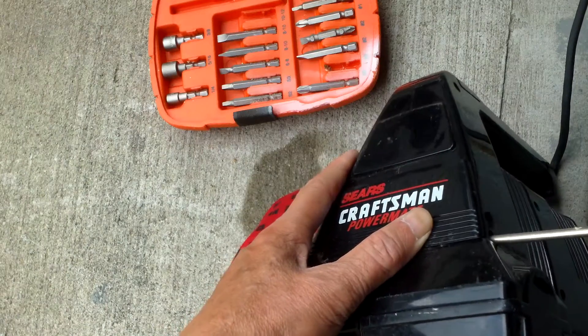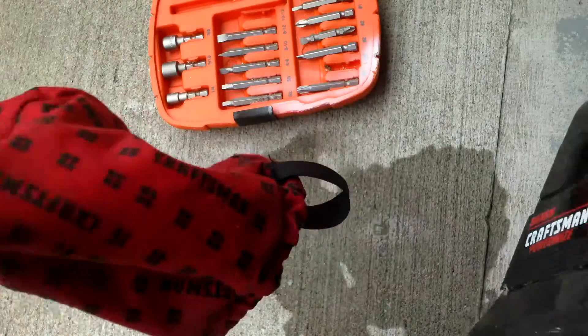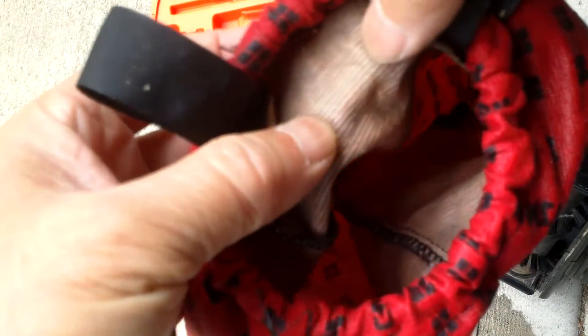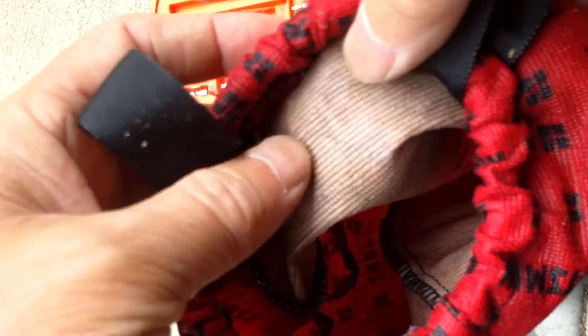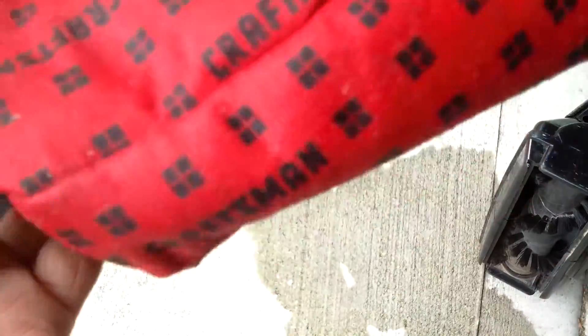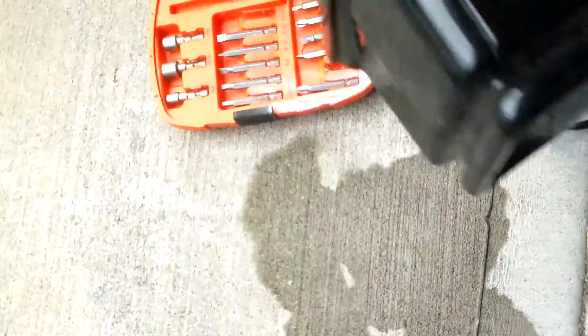I took out the vacuum bag, dumped all the dirt out, and also cleaned it. There's no paper bag — this is like the filter for all the dirt as well. At some point you probably have to replace this, but it just clips on in the back.